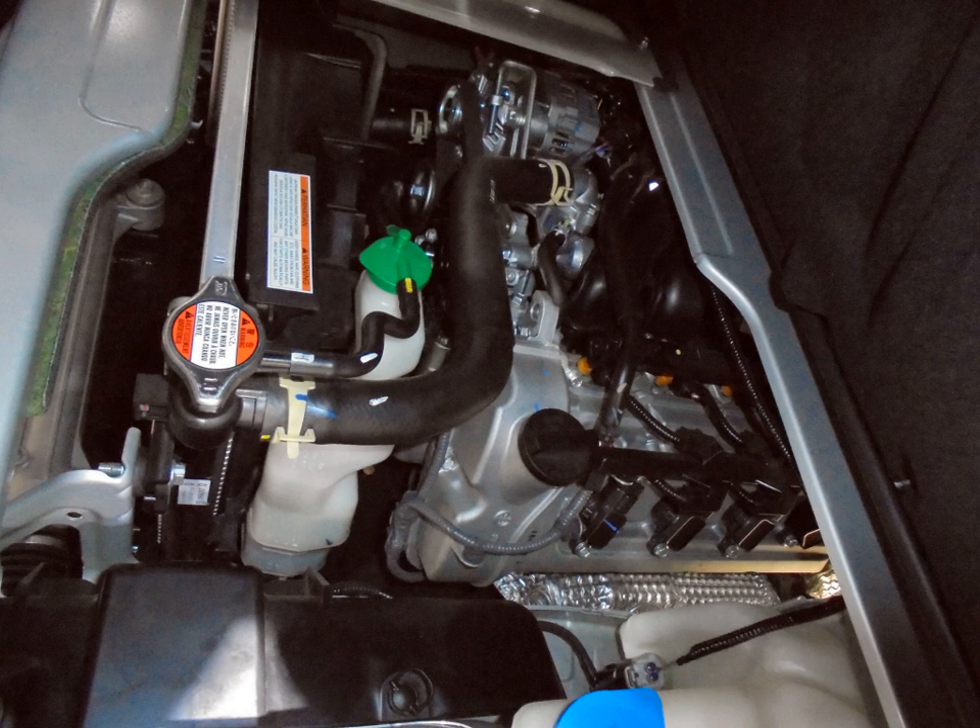1977 to 1981 Suzuki Jimny 8, SJ20 (aka LJ80/LJ81). 1977 Suzuki Carry ST80. 1983 Suzuki Carry ST90. Suzuki Carry SK408. Suzuki Servo SC80 (Chile). 1991–present Daewoo Damas/Labo.